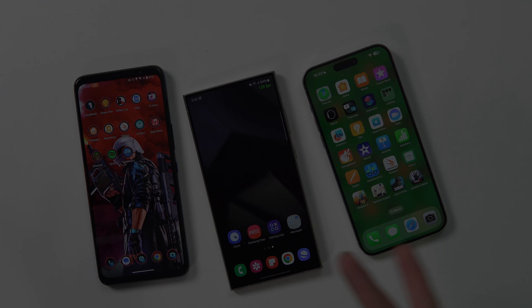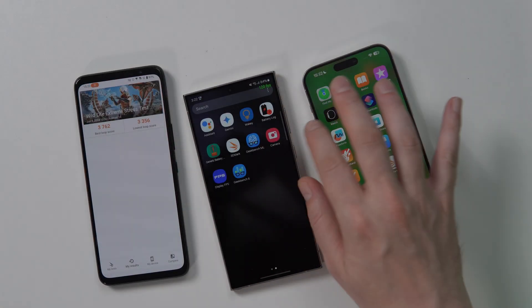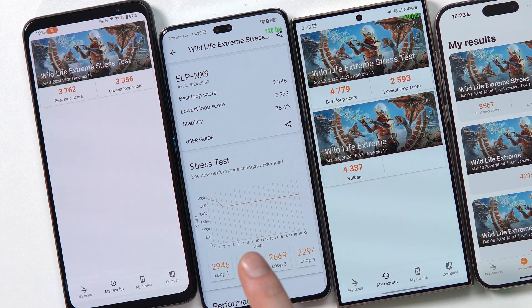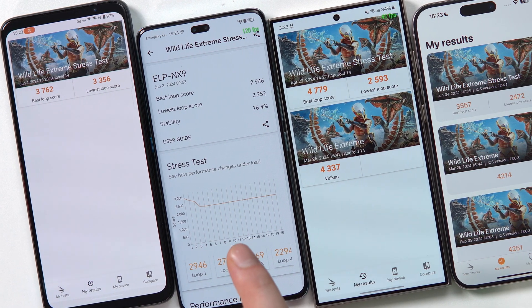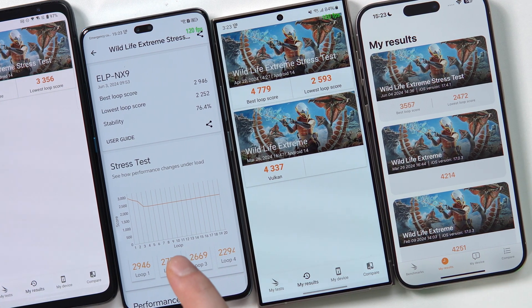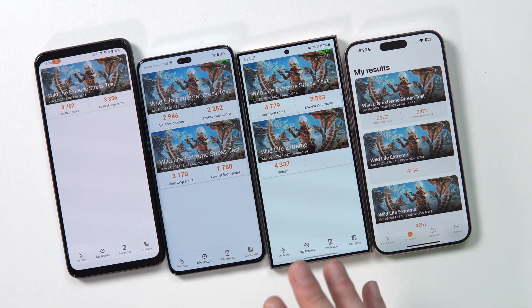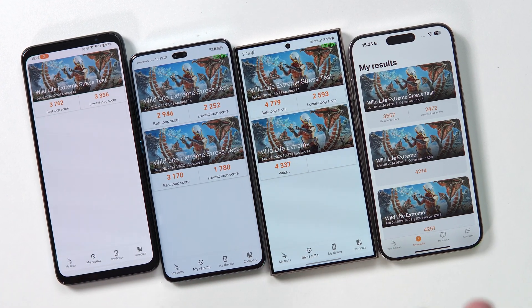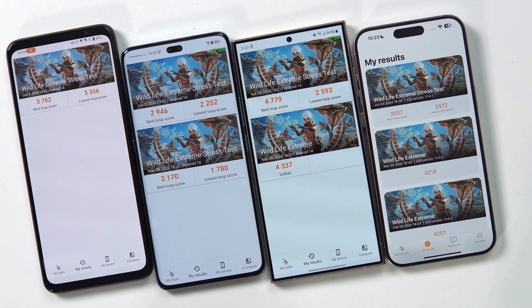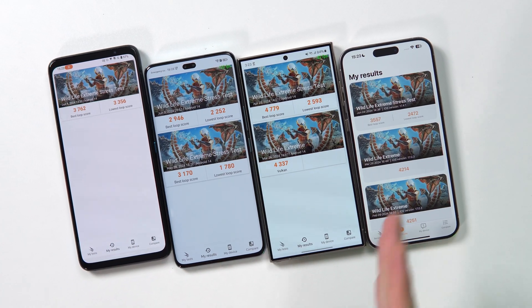First things first, we're going to do some standard benchmarks. Our go-to is the 3DMark Wildlife Extreme Stress Test. This benchmark runs in 20 loops and is designed to push the phone to heat up and throttle, then gives you a report of how well the phone did at its best loop and how bad it fell for the worst loop. These are all different phones with different thermals, so it's not exactly fair to compare them like this.